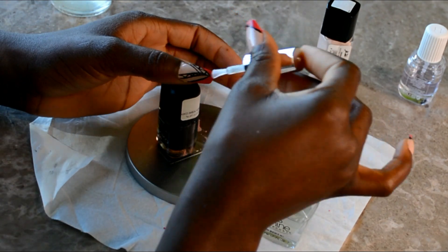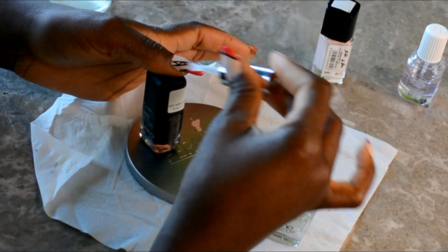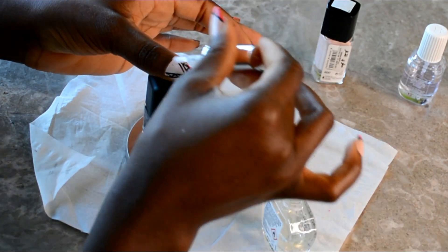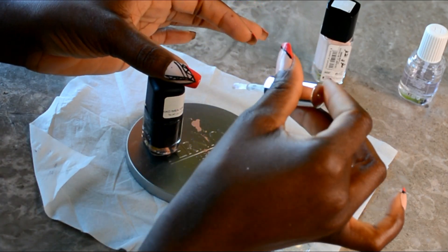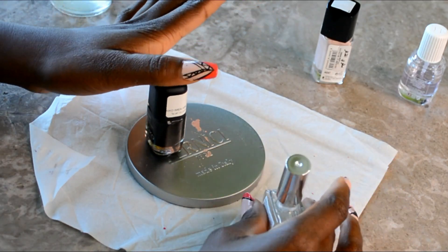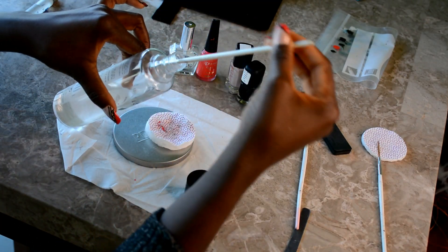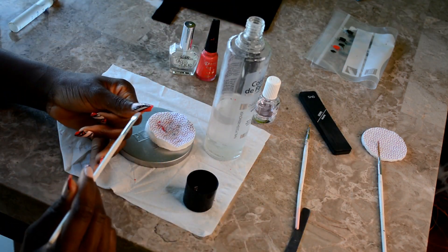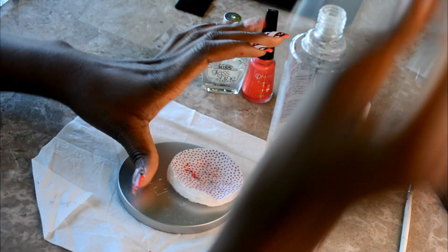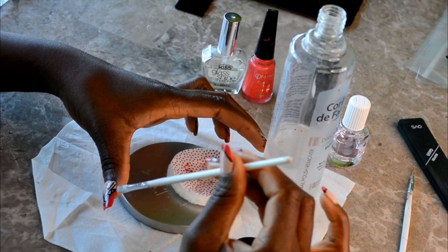Almost done. So next I'm going ahead to apply the top coat, and this is a glossy and shiny top coat. This will help to seal everything in place. So after applying the top coat, I'm going to let it dry a little before going ahead to clean around the edge of the nails. To do that, I'm dipping the flat nail brush inside the nail polish remover and using that to clean around the edge of the nails, just to give you that beautiful salon-looking finish.